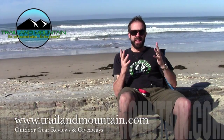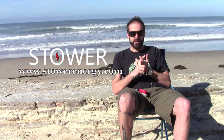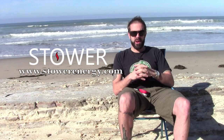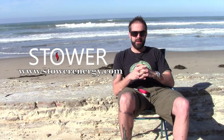Hey guys, what's up? It's Daniel with TrailofMountain.com and today I'm going to be testing and reviewing the Flamestower. This is a portable recharging device that uses heat — more importantly heated water — to recharge your USB devices, whether it's a GoPro, your smartphone, or any other USB device. I met these guys at Outdoor Retailer last August and they were nice enough to give me one.